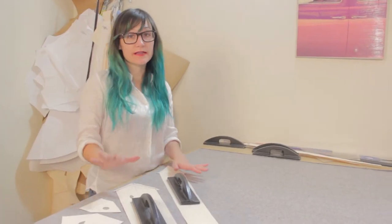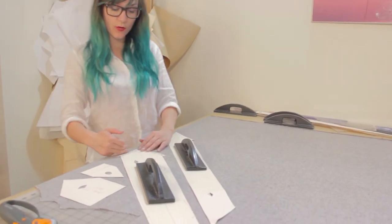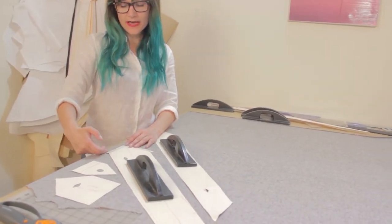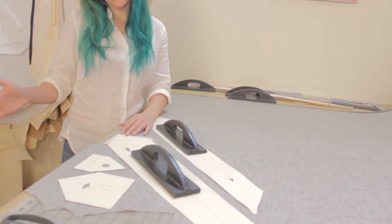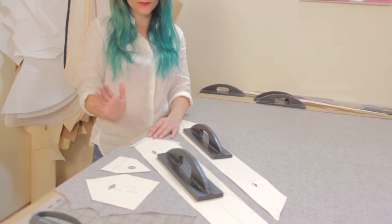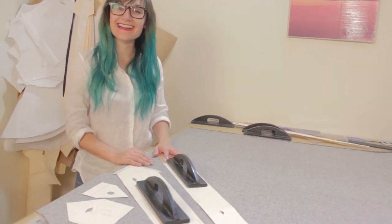You want to go ahead and lay your pattern out on the bias, which is a 45-degree angle. I've taken the corner of my tie and put that parallel with the very end of my fabric, so that's going to be on the 45-degree angle. You only need to cut out one of everything, so go ahead, lay it out and let's cut it out.